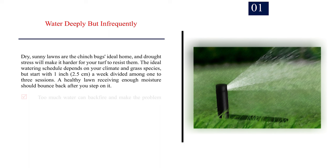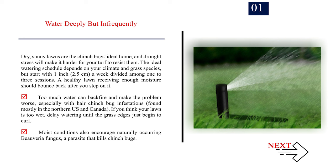Method 2: Improving lawn health. Number 1: Water deeply but infrequently. Dry, sunny lawns are the chinch bug's ideal home, and drought stress will make it harder for your turf to resist them. Start with 1 inch (2.5 cm) a week divided among 1 to 3 sessions. A healthy lawn receiving enough moisture should bounce back after you step on it. Too much water can backfire and make the problem worse, especially with hair chinch bug infestations found mostly in the northern US and Canada. Moist conditions also encourage naturally occurring Beauveria fungus, a parasite that kills chinch bugs.